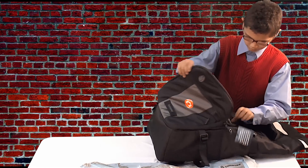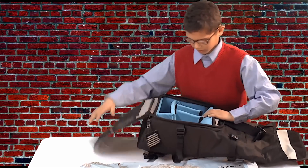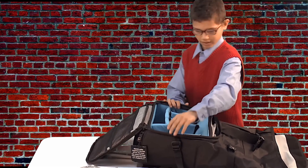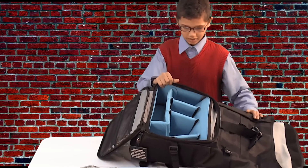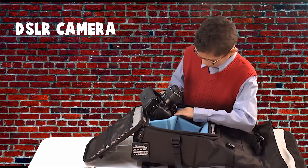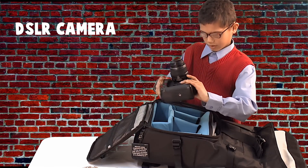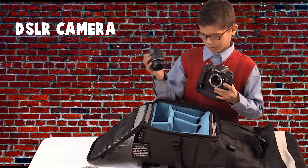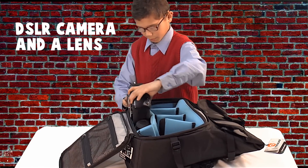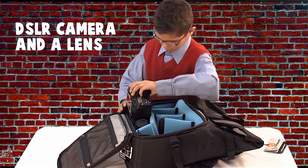You can put your camera inside here. I can put my camera right about here.